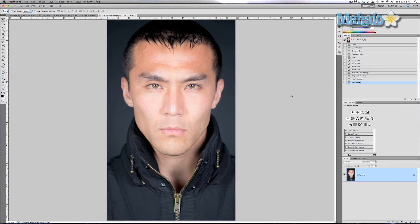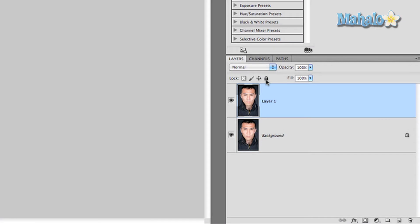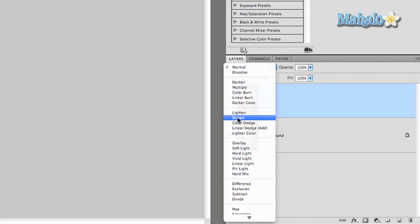The method for brightening his eyes is pretty easy and it's non-destructive. It brightens the eyes in a generic fashion with a blend mode and it incorporates masks. The first thing we're going to do is duplicate this layer — we'll call it Eyes — and we're going to change the blend mode to Screen.